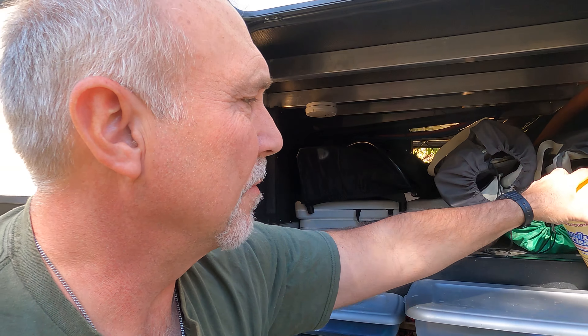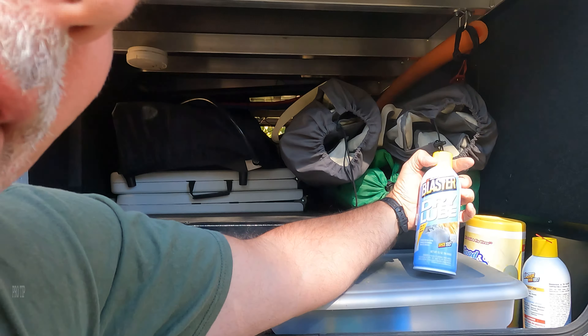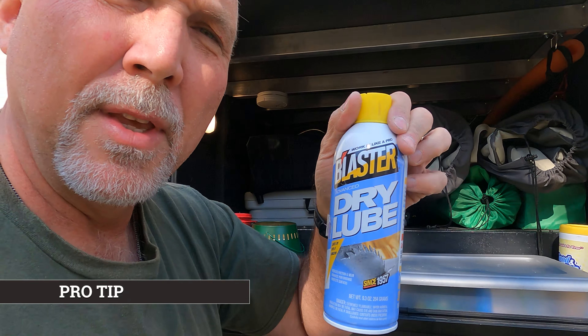Okay, so now we have our tables loaded, the griddle, and all our chairs. I do keep some of this dry lube with us. This is the stuff I was telling you about — you spray it on the legs of those tables and anything that moves. It won't be wet and it won't attract dust to your slides or anything that moves. You want to keep it lubricated but clean and dry, hence the name dry lube.